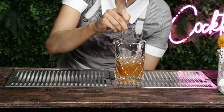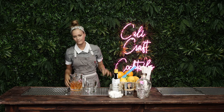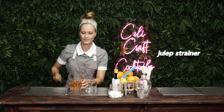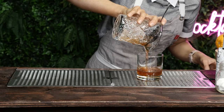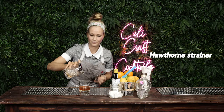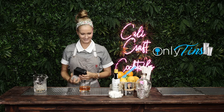Get your rocks glass ready. Make sure you taste it. This is a julep strainer by the way — you use it with drinks that are being made in a mixing glass like that. You're not gonna use this — that is a Hawthorne strainer, that's for tins only. Tins only sounds like an OnlyFans page, doesn't it?